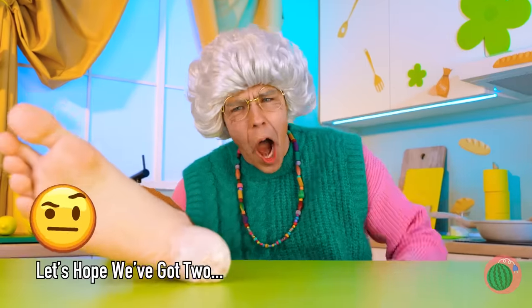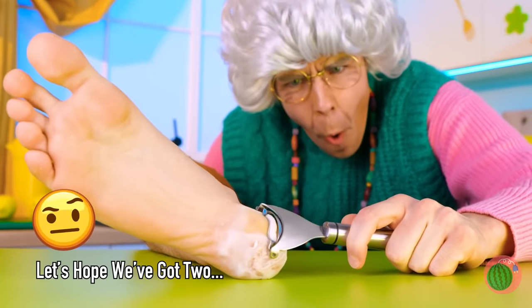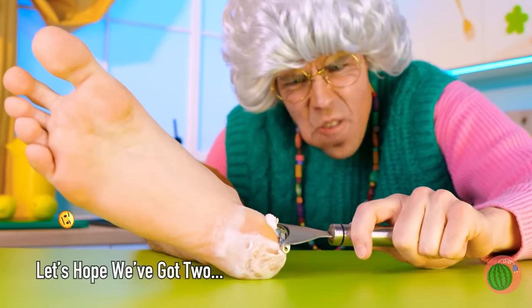I wonder what else it can peel! Give it a good squeeze! Oh, no! Your glasses!